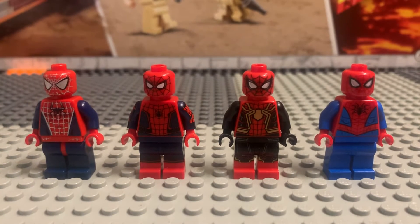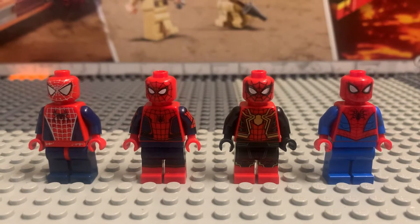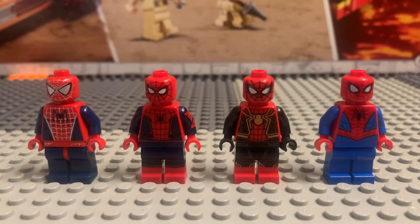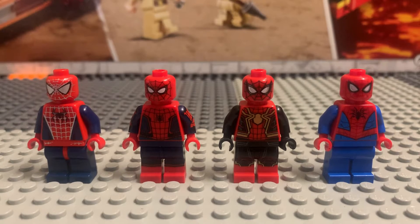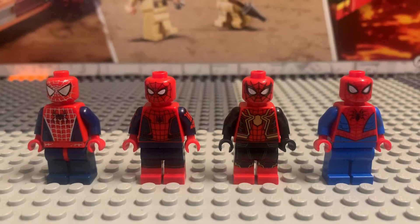First, on the left we got the Tobey Maguire suit. This minifigure came out in 2004. It's supposed to be for Spider-Man 2 and 3, the Sam Raimi Spider-Man movies. And right here on the right side of this Tobey Maguire suit we got Tom Holland's Captain America Civil War minifigure.